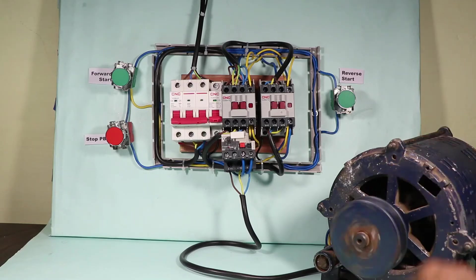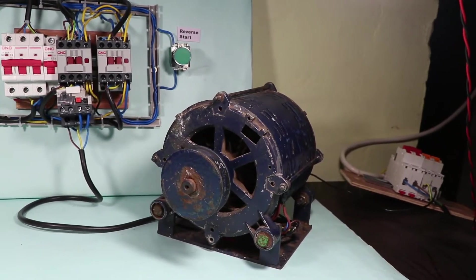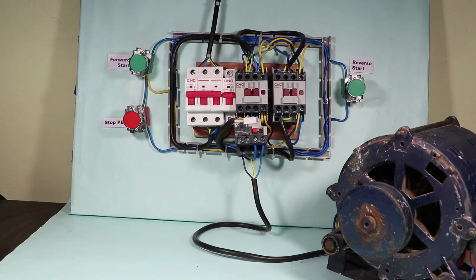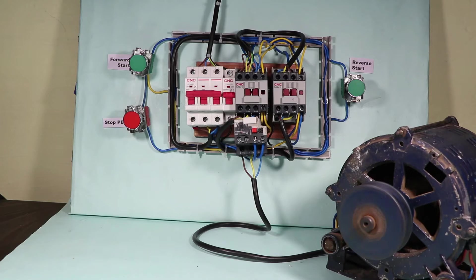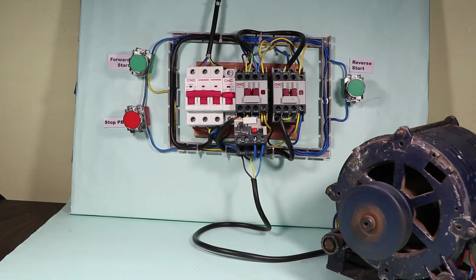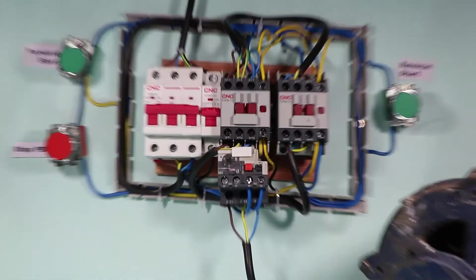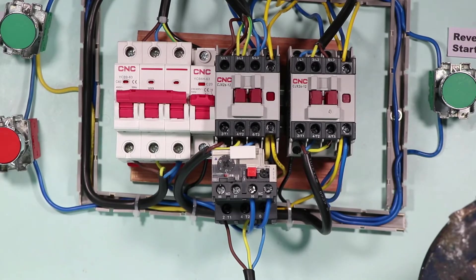I want this motor to run in forward direction and even in reverse direction. If I want this motor to run both directions, then surely I need a starter. When I press the start button, you can see the motor rotates in forward direction. To change the direction, I first press the stop push button, then press the reverse start push button. You can see the motor is now rotating in reverse direction. With this starter, you can easily run the motor in both directions.